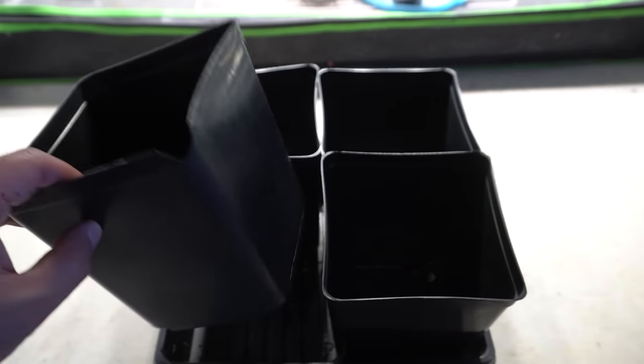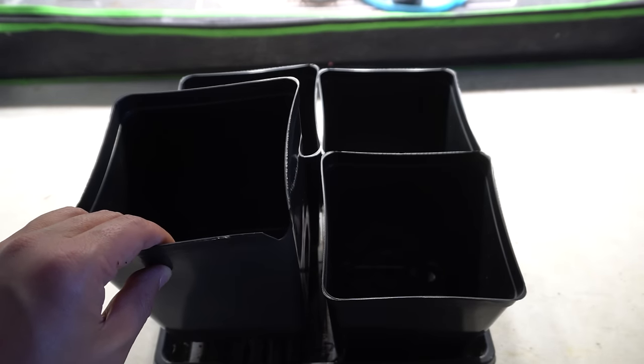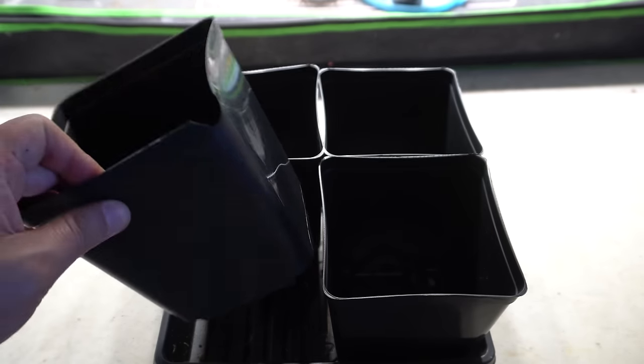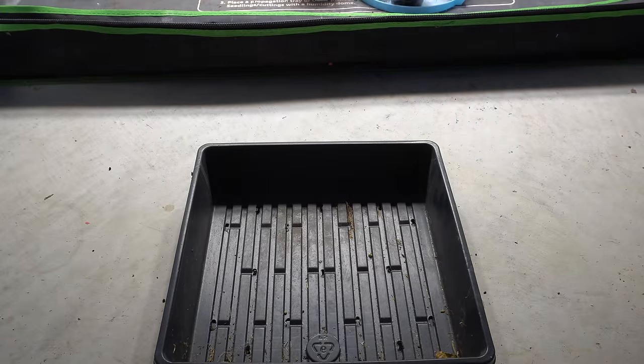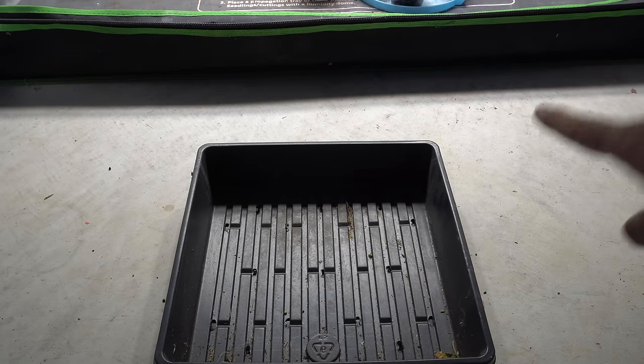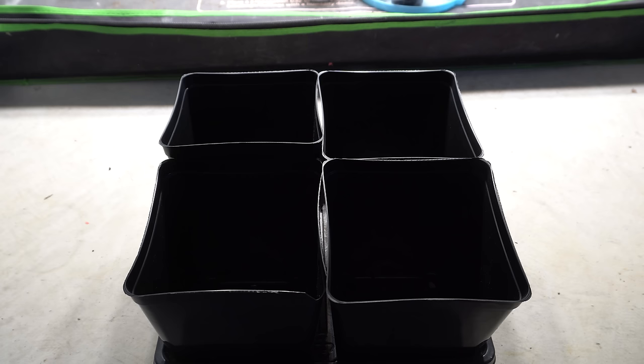I also have these containers I bought from Amazon — they're really inexpensive. I bought a whole box of about 50 of these containers and gave a bunch away. Four of these containers can fit into a ten-by-ten-inch tray. Because we're growing indoors, you're going to need some kind of artificial light setup. I recommend LED lights — you can get them very inexpensively.